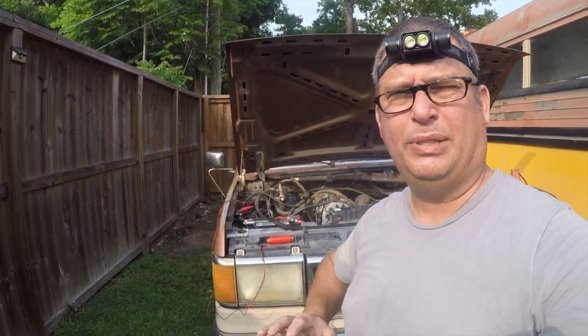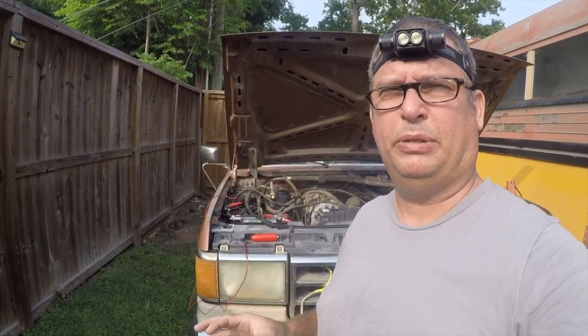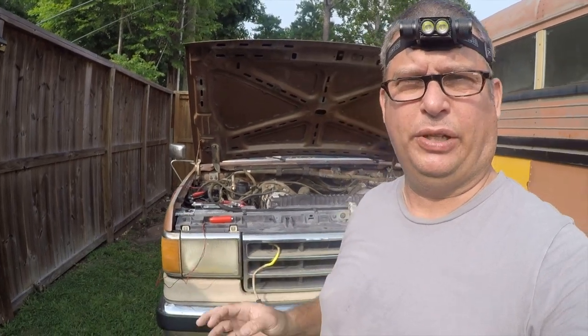I'm going to stop this video here because at this point I've shown that I have a lift pump — it will pull fuel. The next stage is to see if we can actually get this motor to start, and I think that should be its own video. Thanks for watching, be sure to check out the playlist, and I'll see you in the next video where I'm going to show you the five keys to start this vehicle.